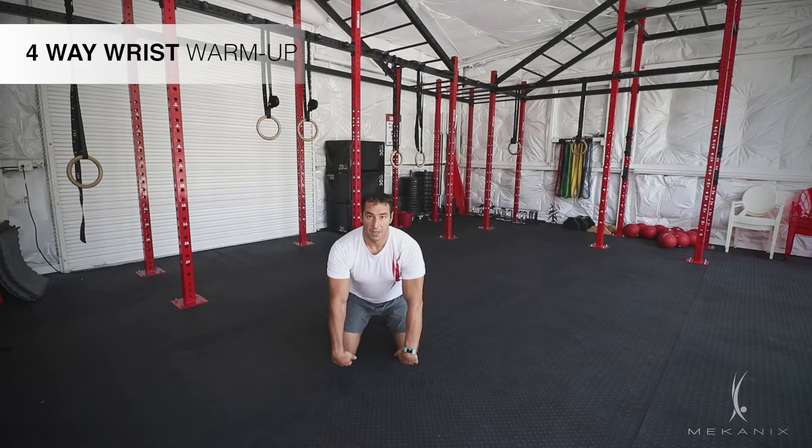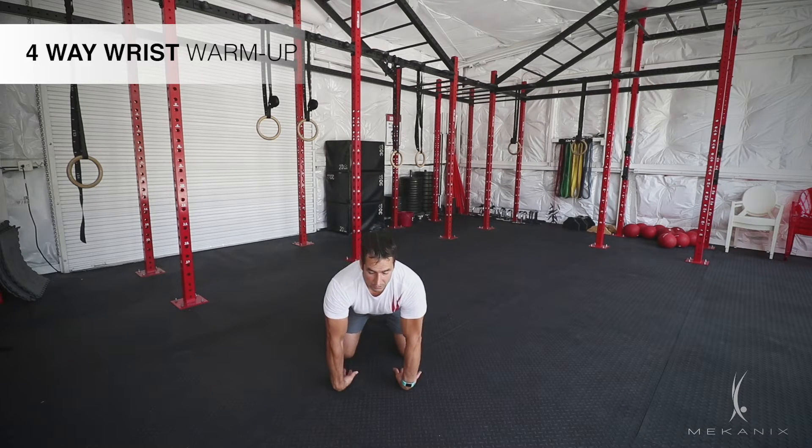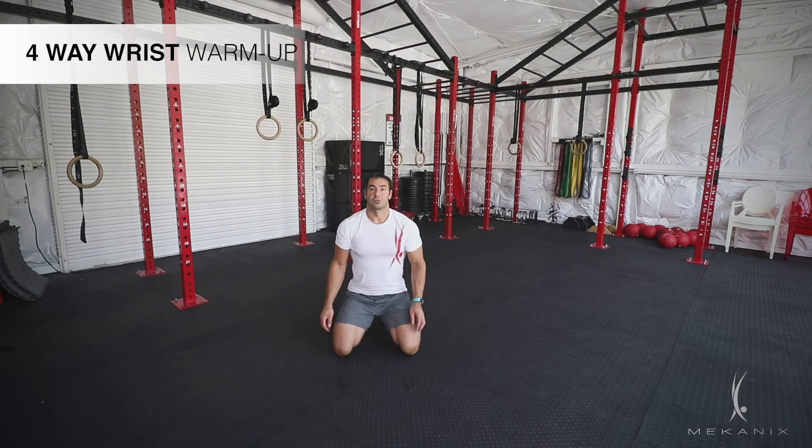Then back of my hands on the ground — last one. Arms are straight and just leaning into my wrists. And those are four great exercises that you can do to warm your wrists.